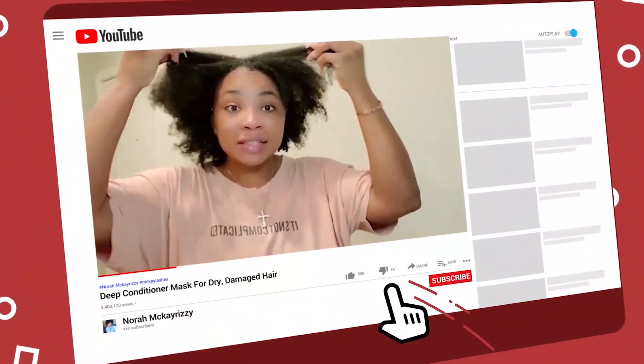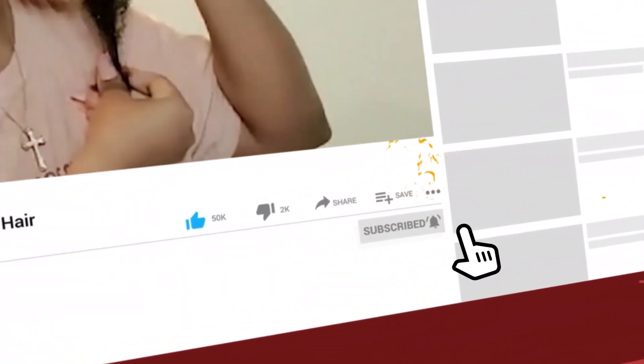My hair feels so soft — the curls and everything are just popping! Any style I decide to do right now is just gonna be so easy to do.